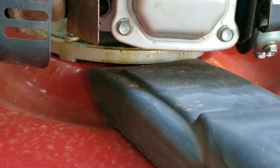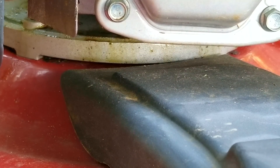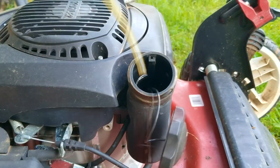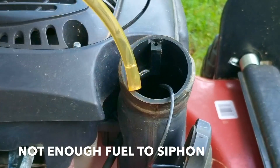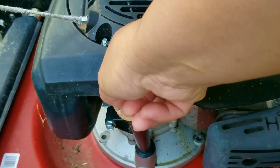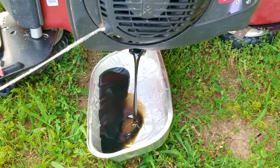As you can see the oil is coming from the front of the engine, and from past experience it's probably coming from the sump gasket. Unfortunately that means we need to drain all the fluids from the engine so we can open it up and see if we can fix the problem. There wasn't enough fuel in the tank to siphon, but there should still be some in the carb. I don't want the air filter to get soaked with fuel, so I'm going to remove it. This also means I get to drain all that nasty old oil from the last video.